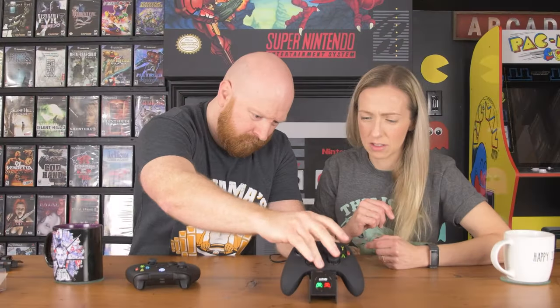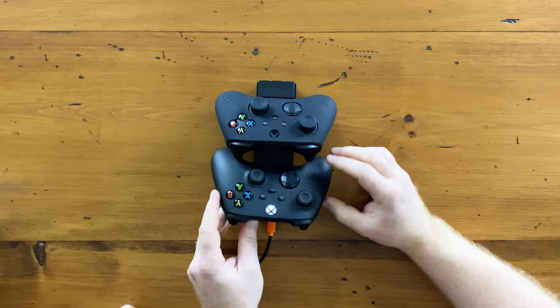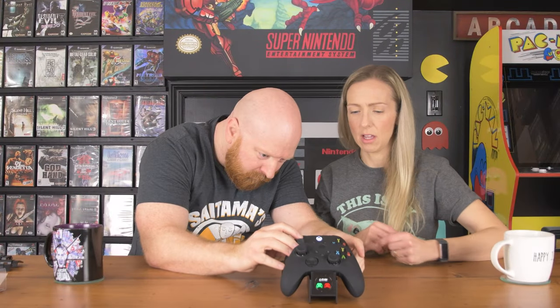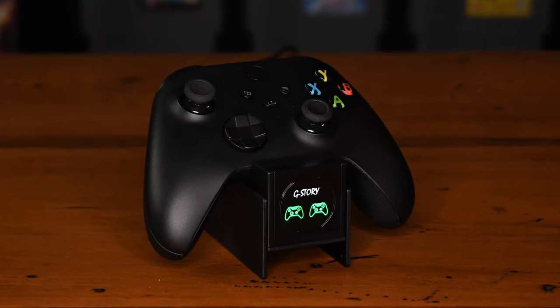There are two little pegs to line up with the controller, which is great. Both controllers are in — they're both red, indicating they need charging. I like how it looks — nice and compact, displays the controllers really well. It takes two hours to charge and gives you 18 hours of play life, which is pretty great.